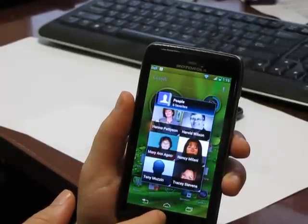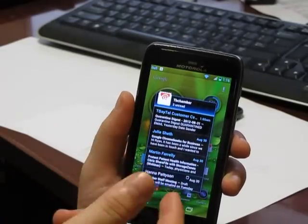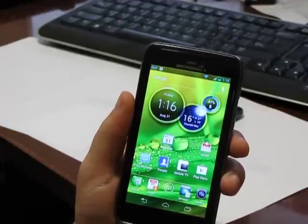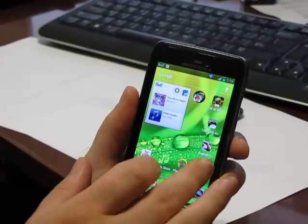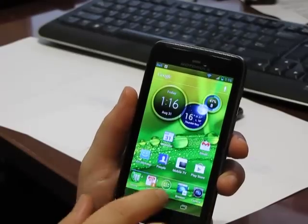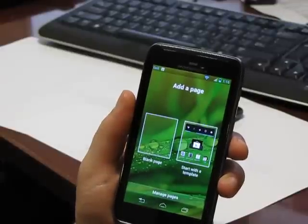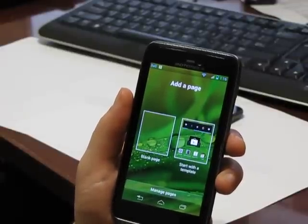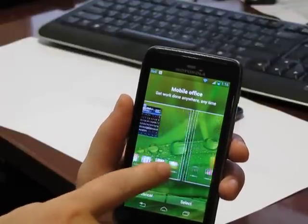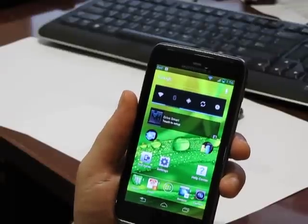Most of the standard apps have that floating widget feature. There's email with the standard Motorola email app, which I really love. They also have an option where when you swipe beyond the last page, you can add a new page — either a blank page or a page from a template that they've pre-built. There are only three options, but it's a neat little idea to start with.